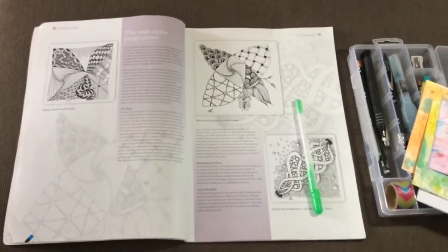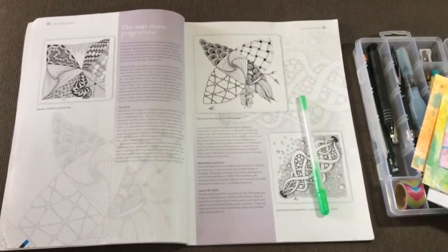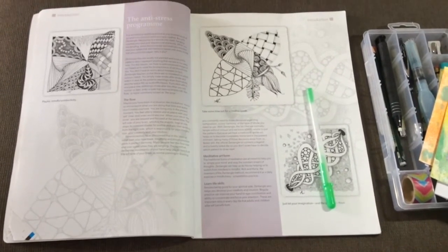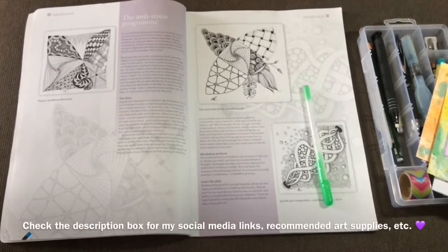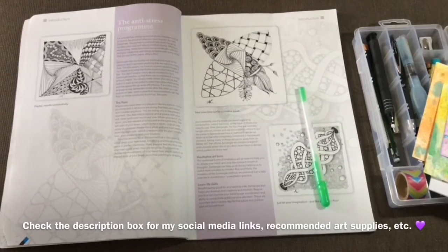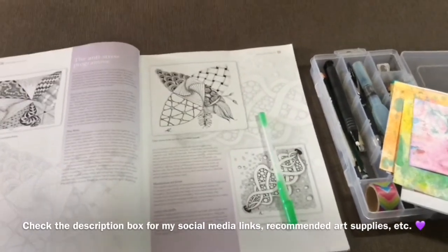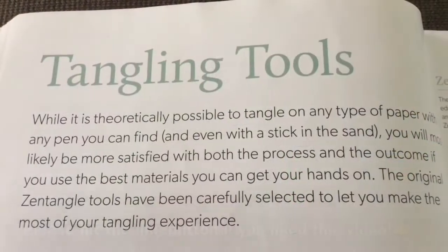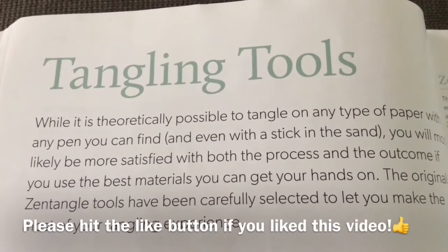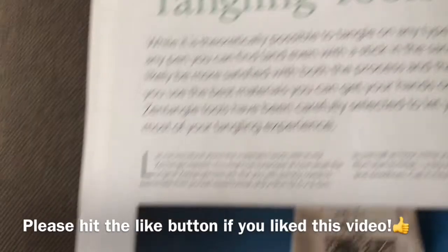She starts out with the anti-stress part of Zentangle that we all know and love — the flow of it, how it's a meditative art form, and you can learn life skills. She really starts from the very basics, then gets into different patterns, and it gets to be really fun as you go along in this book. She also helps out the beginning Zentangler, or even offers a refresher on Zentangle tools, which I think is always helpful to have in any Zentangle book.